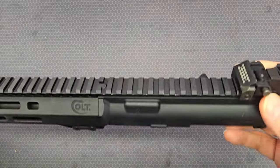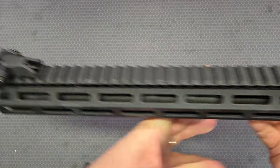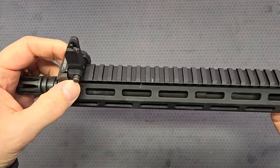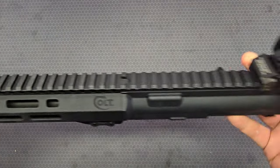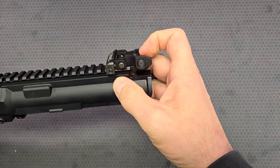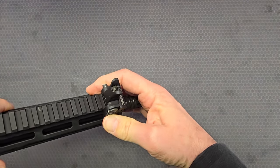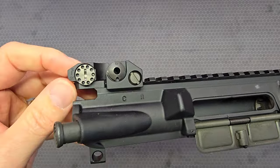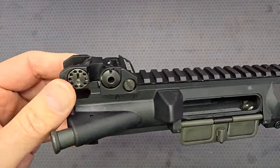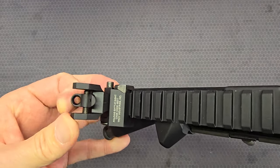For backup iron sights, we've got Troy Industries backup sights. Both front and rear lock into place, and you have buttons that unlock the sights and enable them to be folded back down. The front sight has a standard A2-style square front sight post. The rear sight has an adjustment knob for windage and both a large and small aperture peep sight.